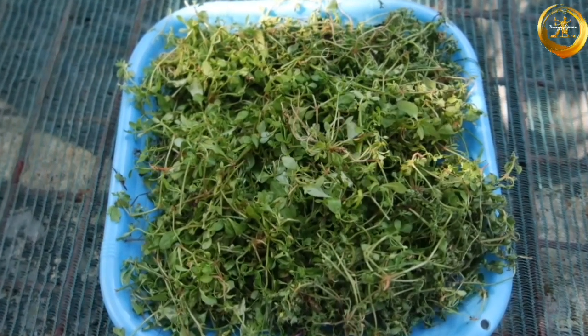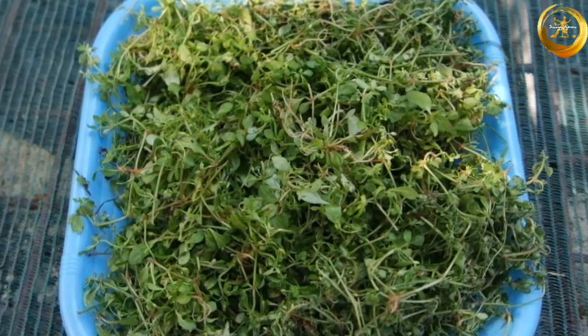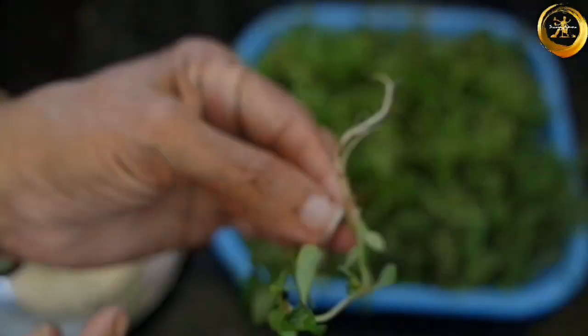Hello friends, welcome back to Spaggyamma! Today we are back with another delicious recipe from the Konkani cuisine. We'll be seeing how to make koduwe sukhya. Koduwe is a leafy green which is slightly bitter in taste, and it is also called kaipacheera in Malayalam.